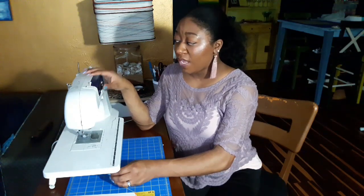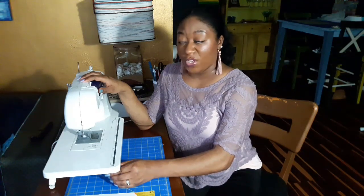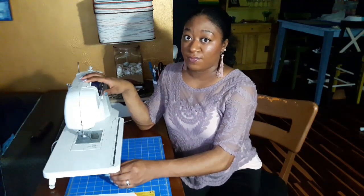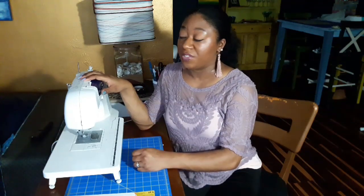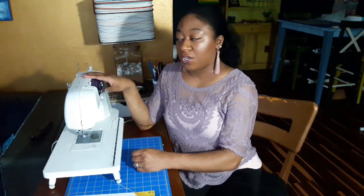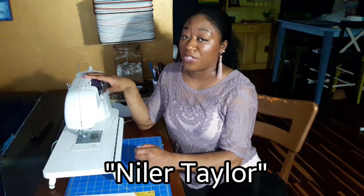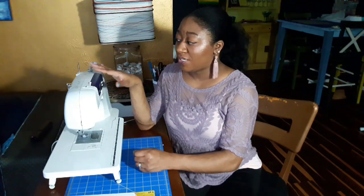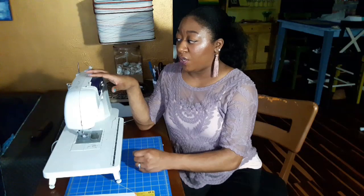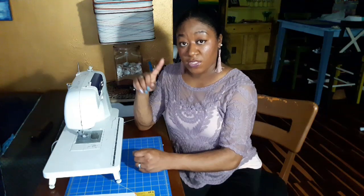I've had this machine since 2010 and I've really had no issues out of it. I use this one pretty regularly for all my projects — I don't have another sewing machine, I have a serger but I haven't used it in about two years. I learned how to clean a sewing machine from another lady on YouTube. She did not have the same sewing machine as me, but you can do this with your own machine.